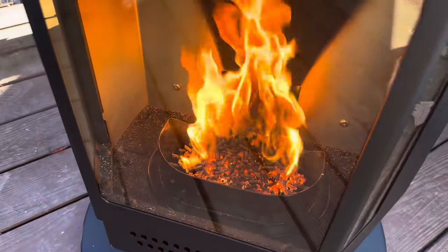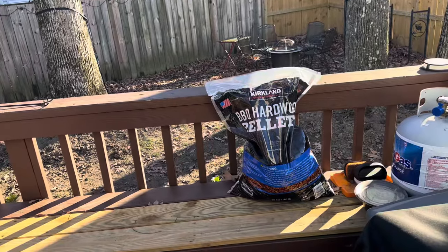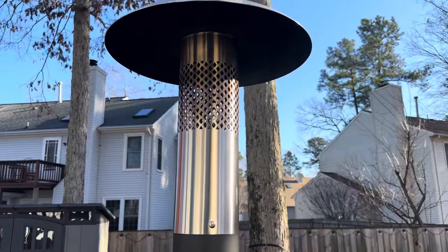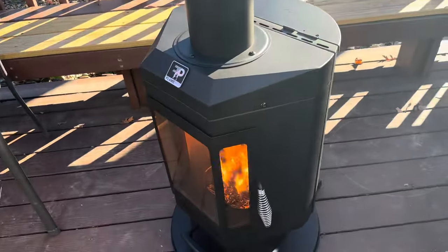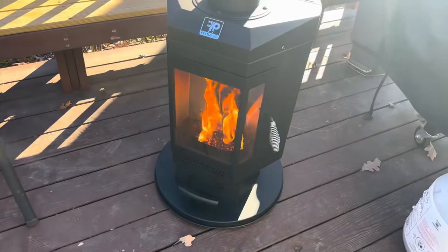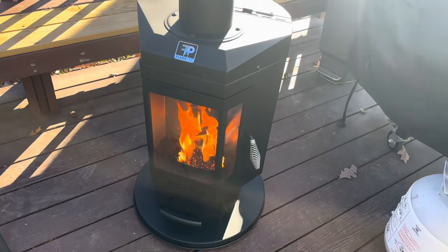You can see the burn pot itself going pretty nice in there. Just a little plug for barbecue pellets versus regular firewood pellets — those things smell amazing out here. So if you're going to do double duty on the cooking and keeping the patio warm, well done. That's it for me on my first YouTube video — hope this helps somebody.